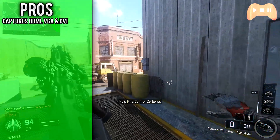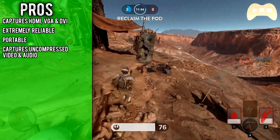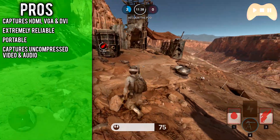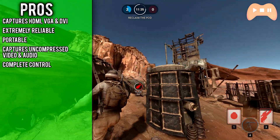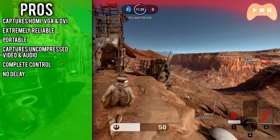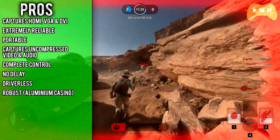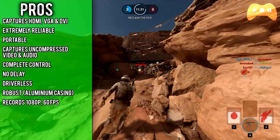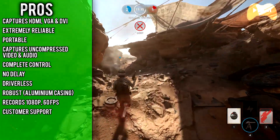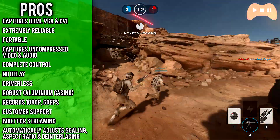For the pros: it captures HDMI, VGA, and DVI devices; it's extremely reliable, portable, and small; and it captures uncompressed video and audio quality through the Lossless codec, even though you can reduce the bitrate to reduce file sizes if you want. There is also complete control over compression and file formats through OBS, and there's virtually no delay — less than half a second using OBS. It's driverless, made of aluminium, and records up to 1920x1200 at 60fps, so it will do 1080p at 60fps. Customer support is excellent, it works fantastically for streaming, and it automatically adjusts scaling, aspect ratio, and interlacing.